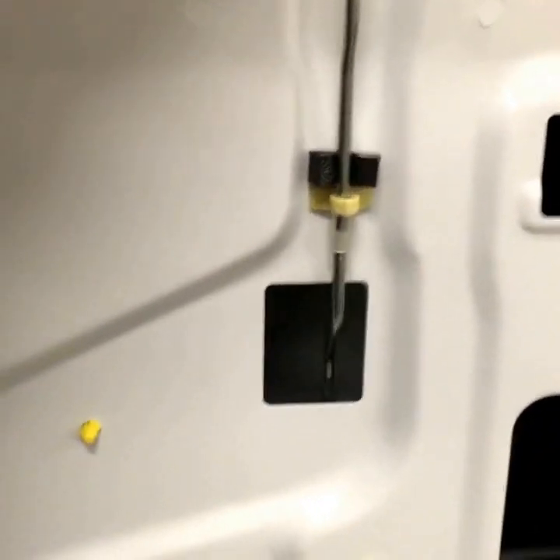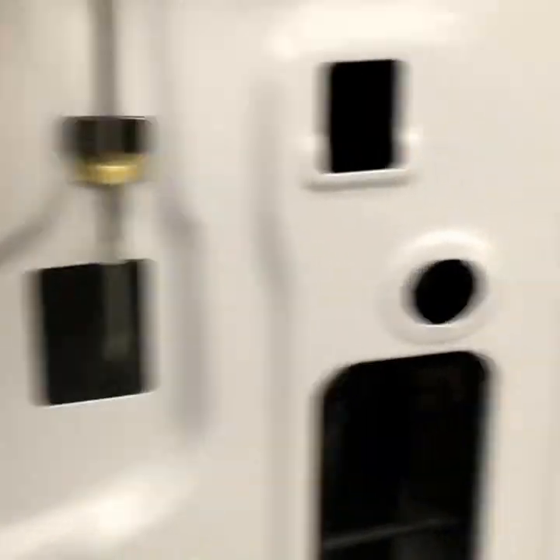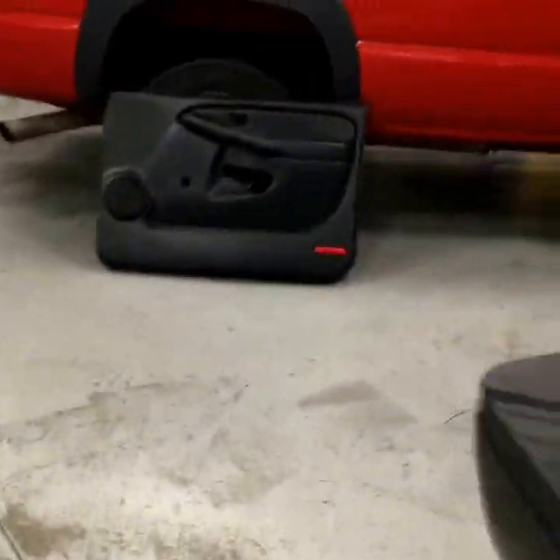We're also converting it to power door locks. This one does not have a power door lock in it currently. As you can see, it's just a manual deal — you've got to lift up and down by hand. There's no door lock actuator in there. I'm going to take you around to the other side and show you how we add power door locks to a vehicle.